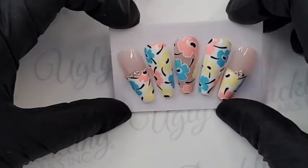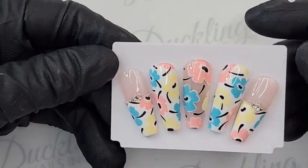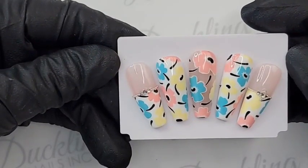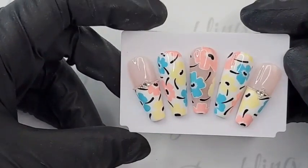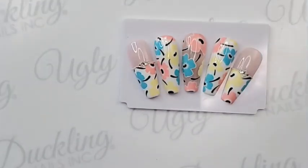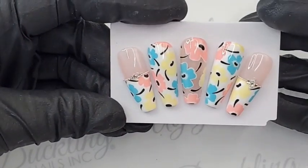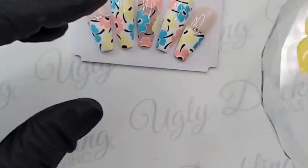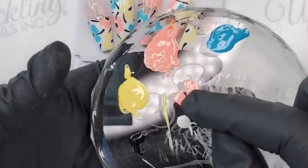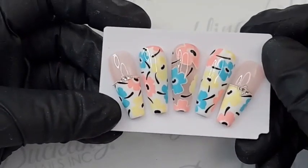Easy peasy! Even if you're not a hand painter, this design is very effective and approachable. You can see we created all these flowers just by using two different petal shapes — pretty much the same petal, just one is single and one is doubled up. By using these two simple petal shapes you can create a really fun floral pattern for your clients this summer.